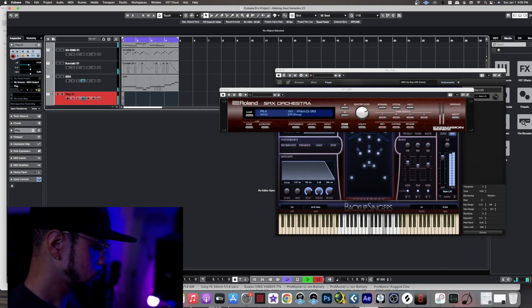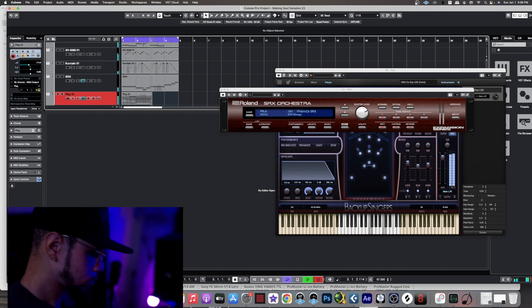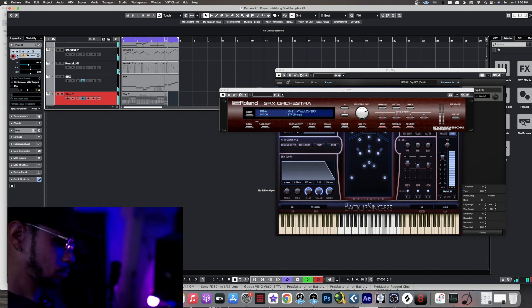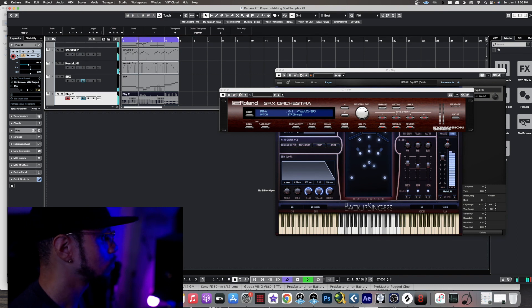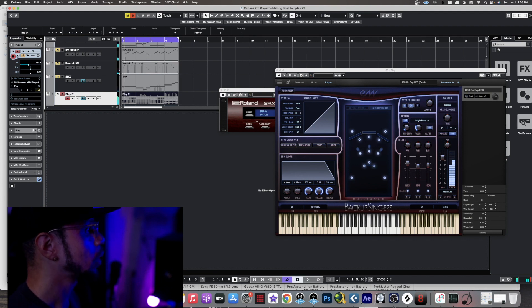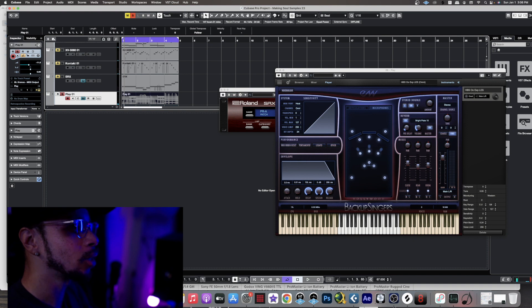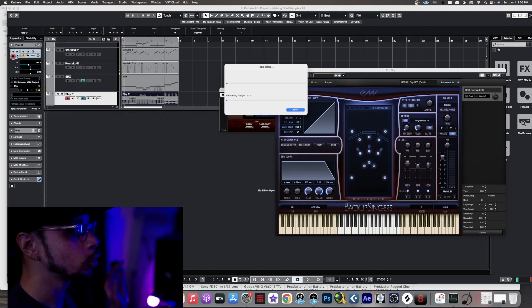It's about that time to add in some vocals. For the vocals, I will be using East West Backup Singers, and I'm going to go ahead and just use a basic vial 'ooh' and keep it real simple. I'm going to play those same exact chords which I played with the piano earlier. These are basically going to be background vocals because I do plan on having a lead vocal on top of this.